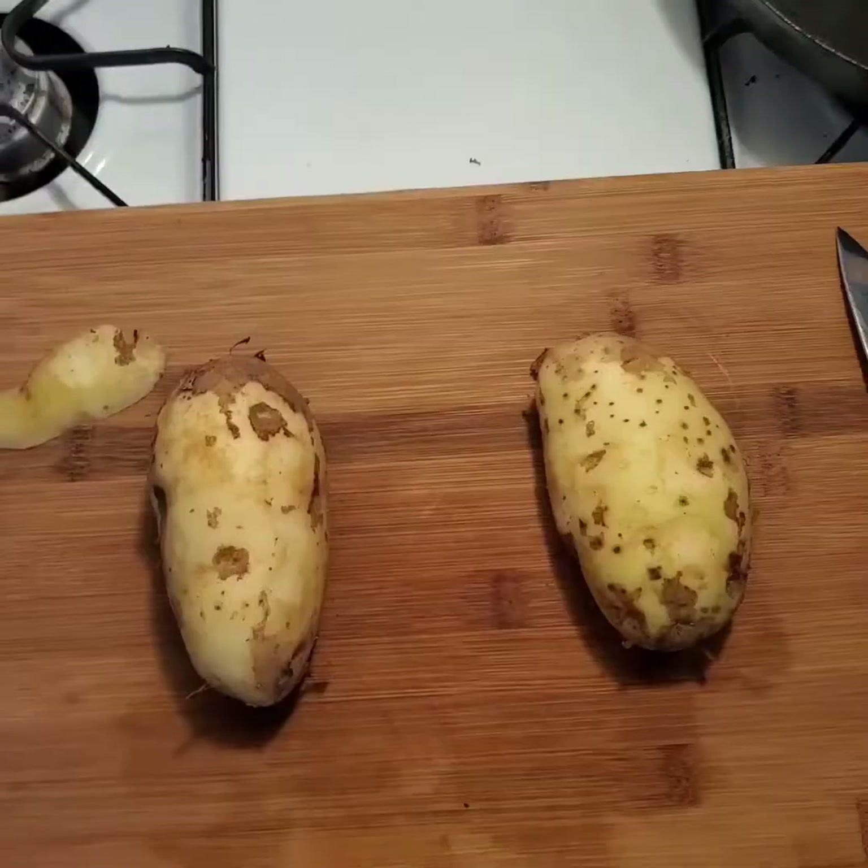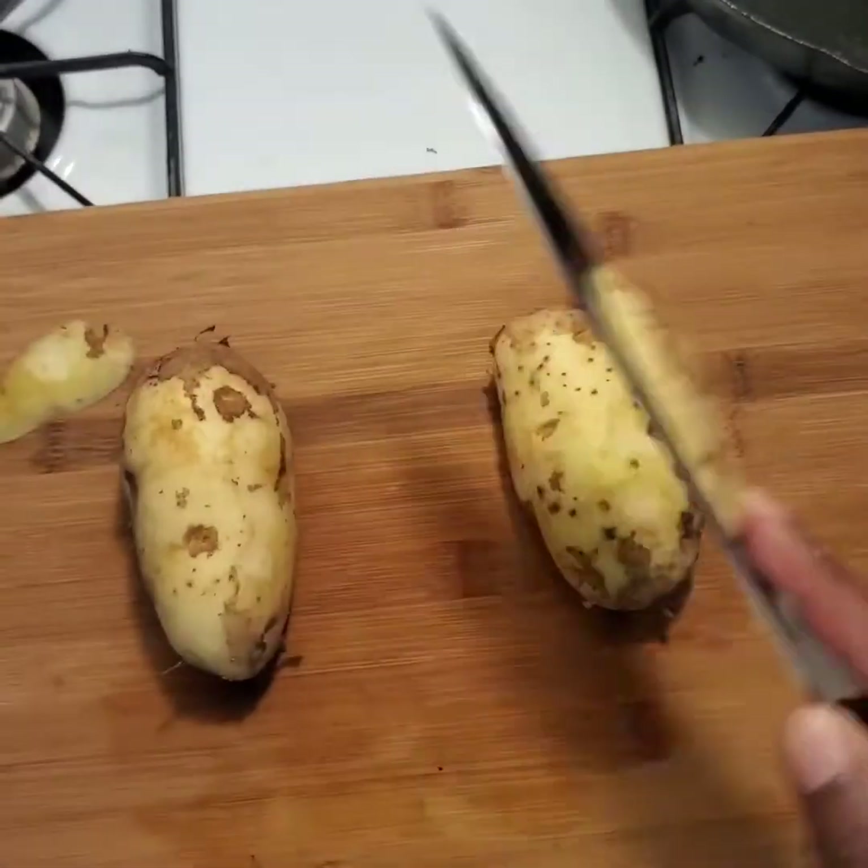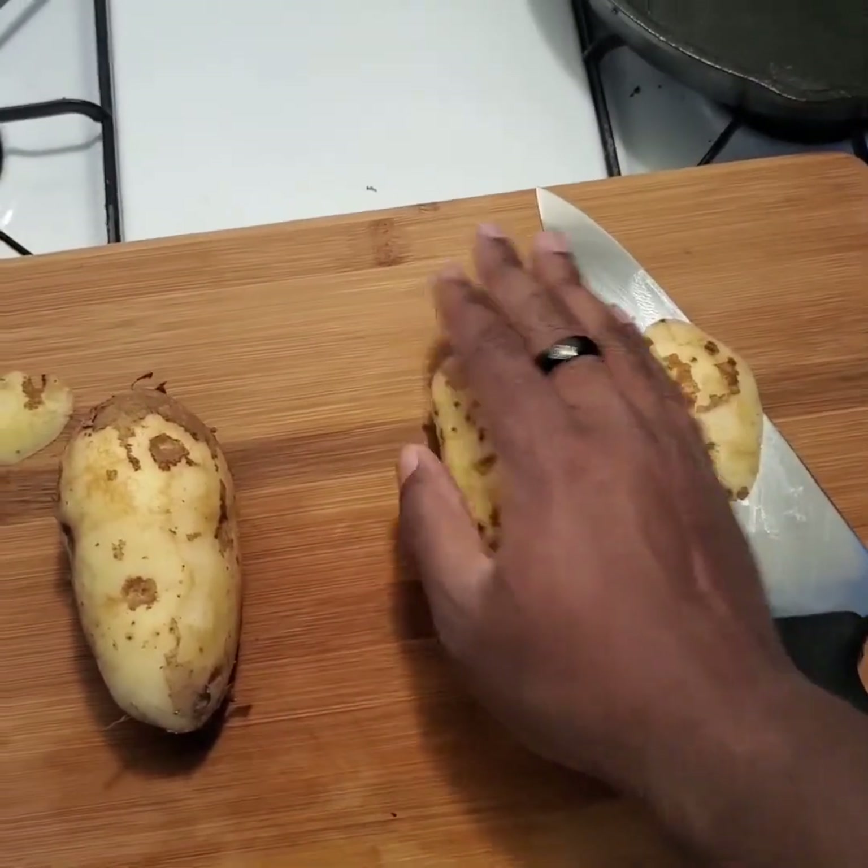Also, with the parchment paper, you just take this all and throw it away — easy cleanup. So you want to take a little bit off the top here so you can have your nice, flat surface to work with, so your potatoes aren't moving anywhere.